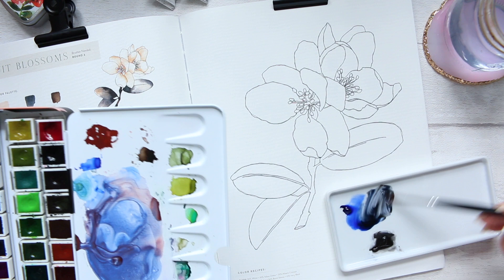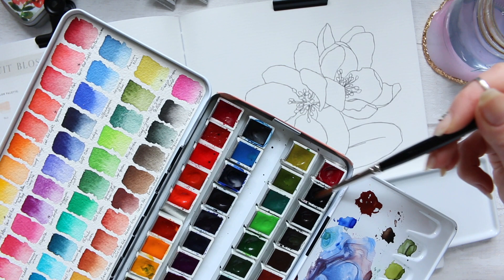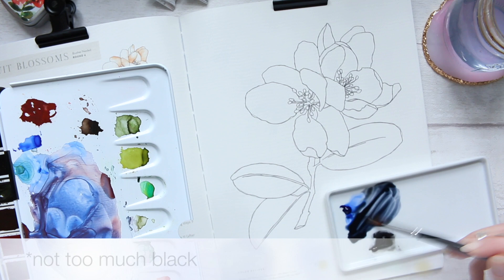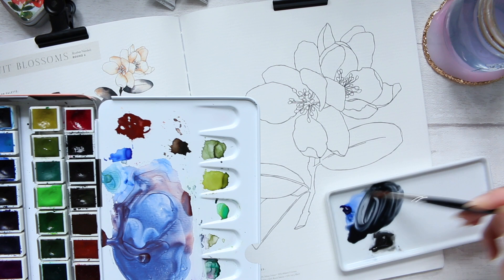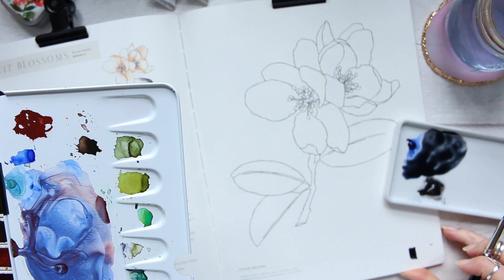I'm going to mix up a bit more just in case - I don't know how much I'll need. It needs to be a bluey grey - not too much blue, not too much grey. Maybe even a touch more of the black. Let's swatch it at the bottom to see. Yes, that's a perfect Payne's Grey.